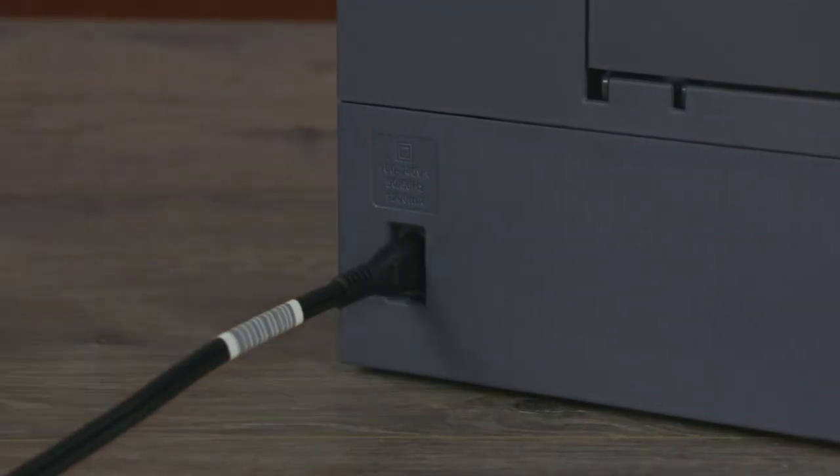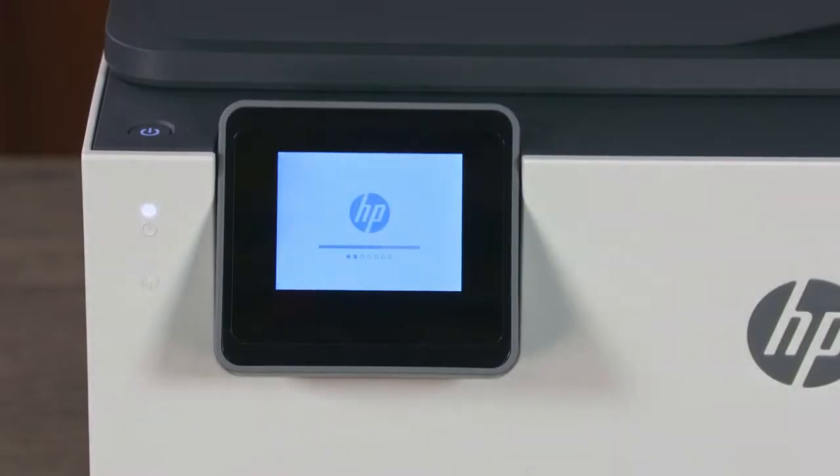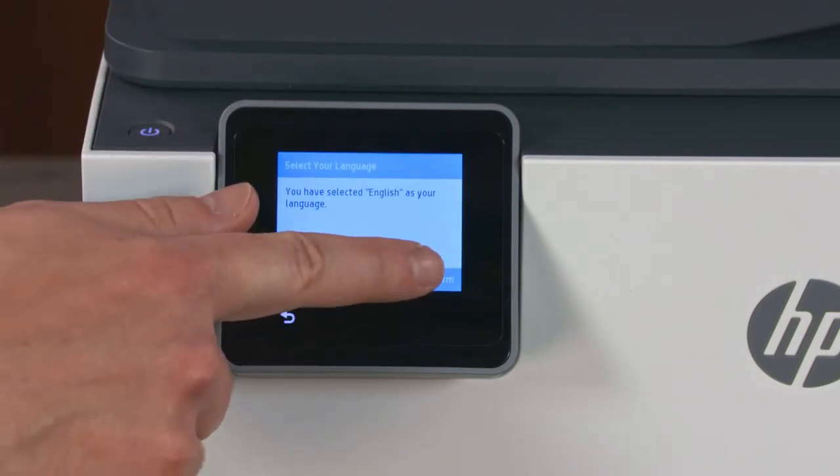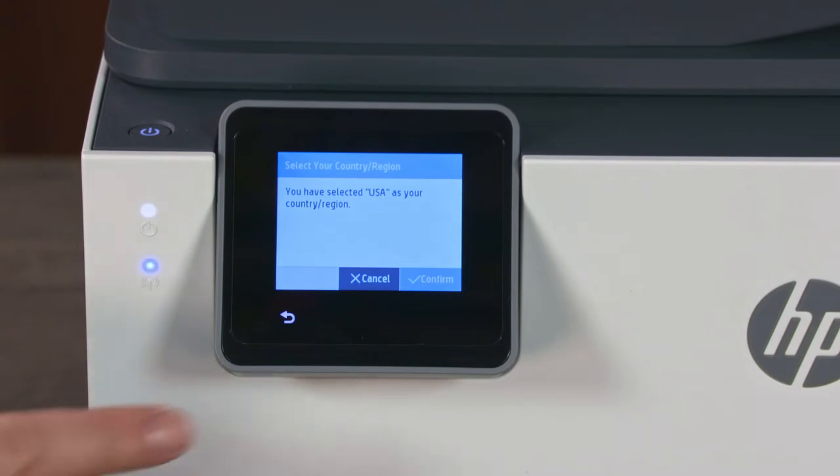Plug in the power cord and the printer turns on automatically. On the printer control panel, select your language and then touch Confirm. Select your country or region and then touch Confirm.